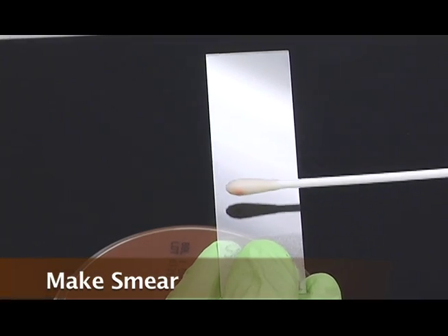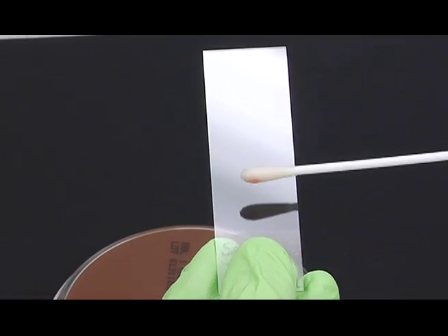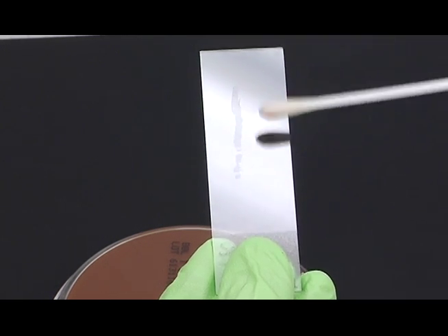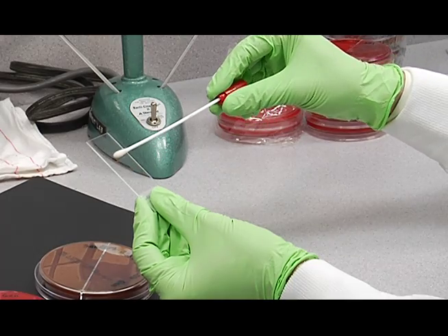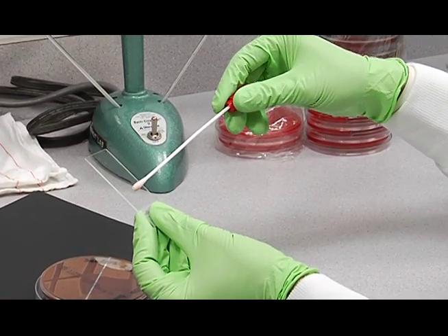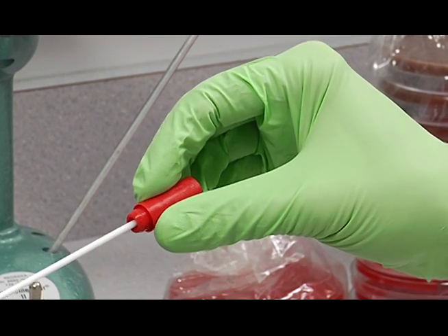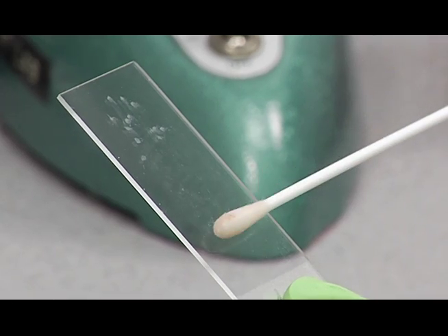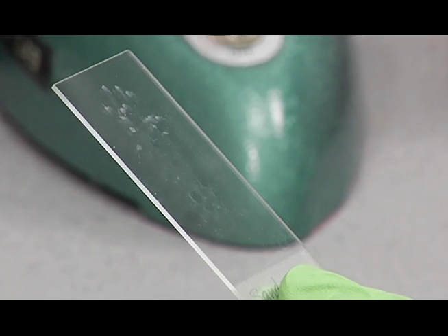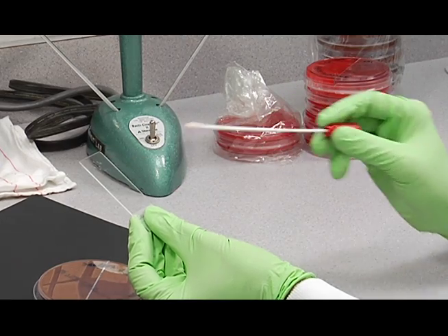Then you're going to make your smear. You want to gently layer the material onto the slide by rolling your swab towards you as you move it away on the slide. You don't want to scrub, because you can destroy your cells and your morphology. Do that until you can see some material dried on the slide.